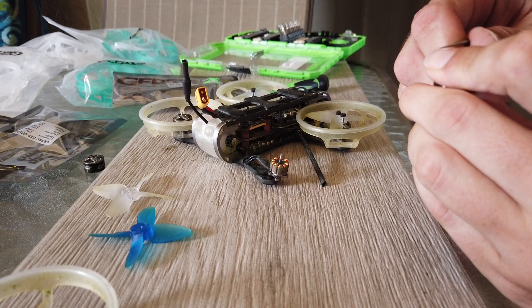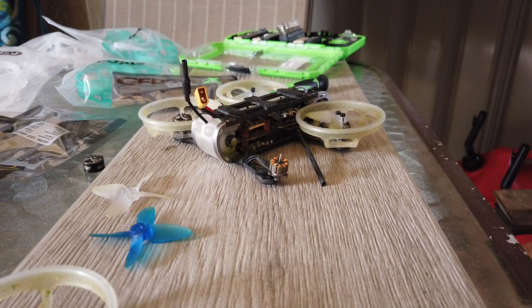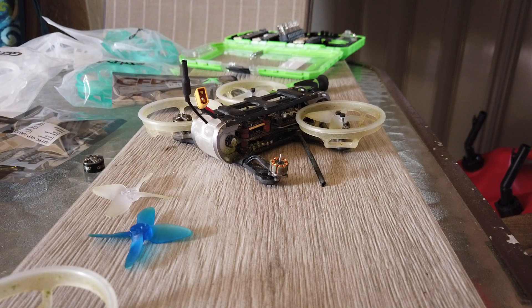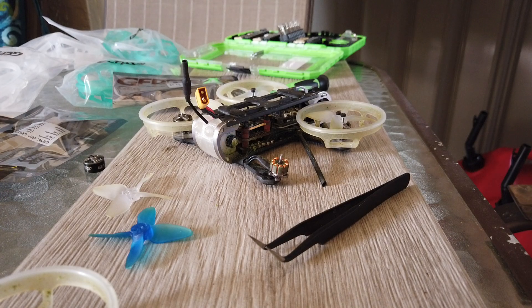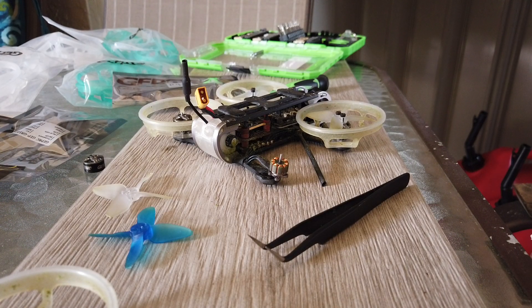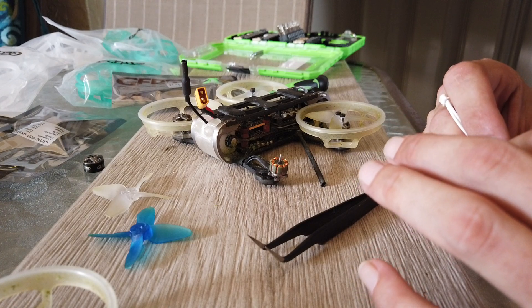These clips are always... I just stabbed myself. Ow. The tweezers are short. It's not that bad — they went deep. More wounds on my hands.